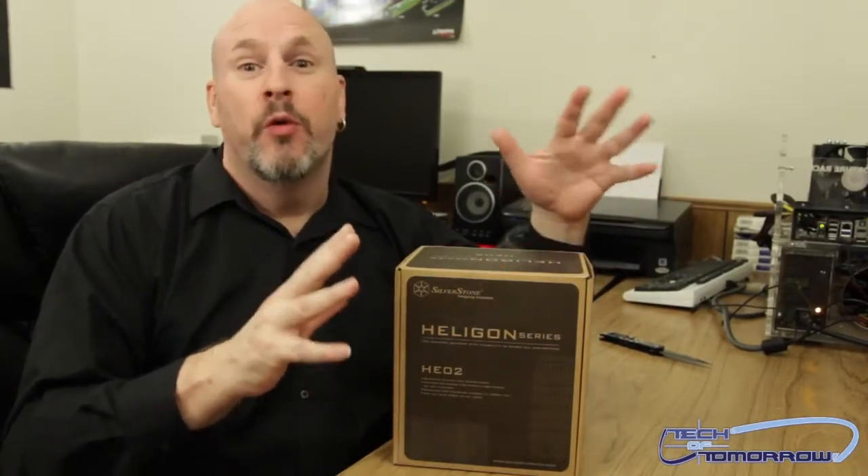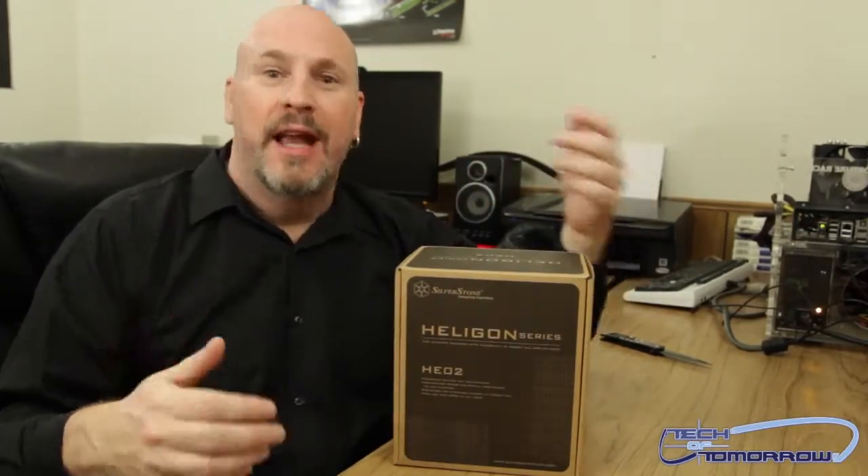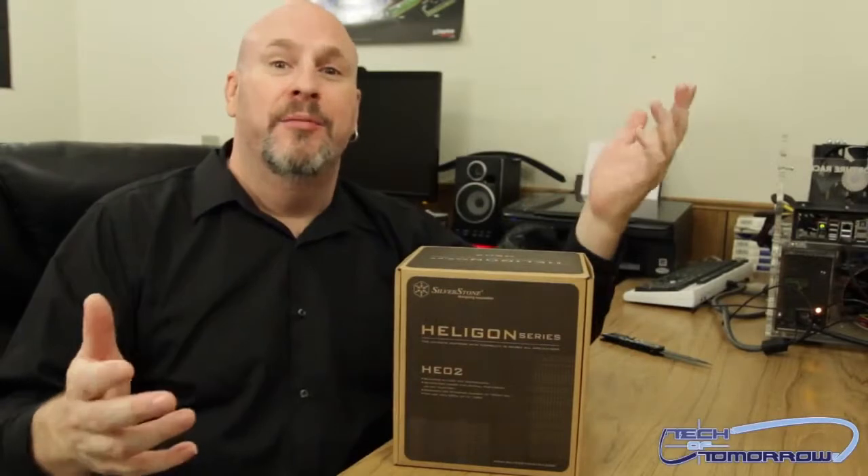Now this thing's supposed to really work really well. It can handle CPUs up to 130 watts and it'll actually work with any type of system out there. So whether you're an AMD guy or an Intel guy, it doesn't matter — that's all out the window. This thing's for everybody.